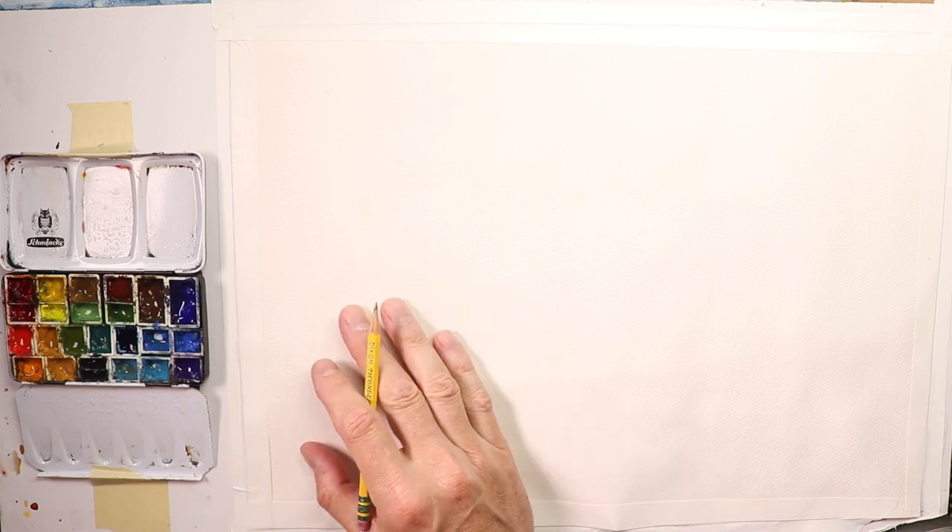Welcome everyone, thanks for coming by — this is Chris. Let's get started. Before we start, I'll put some paints into the tray, into my palette. I forgot to do that — we'll just take a second to fill up the pan here.